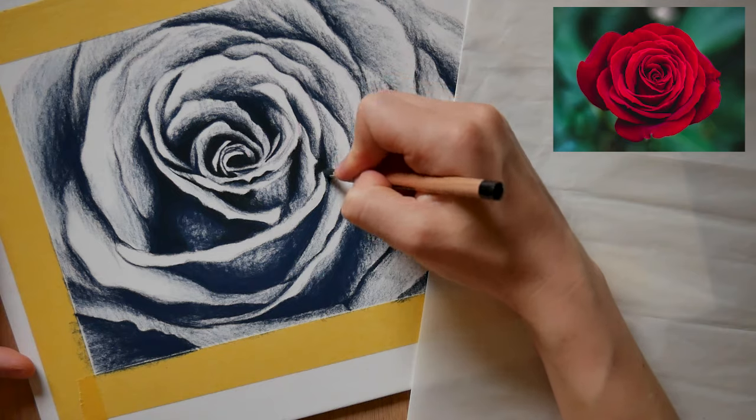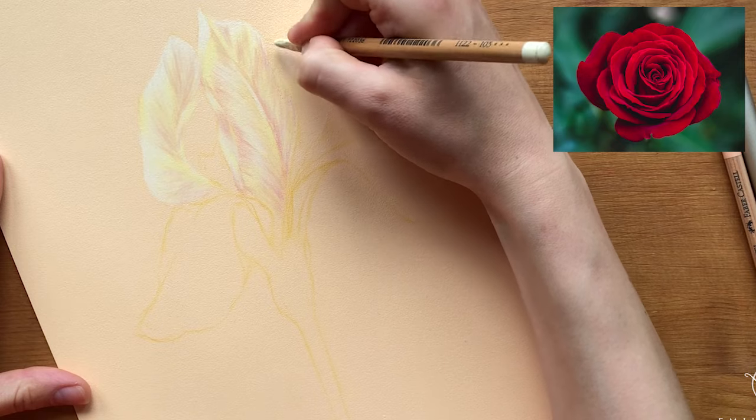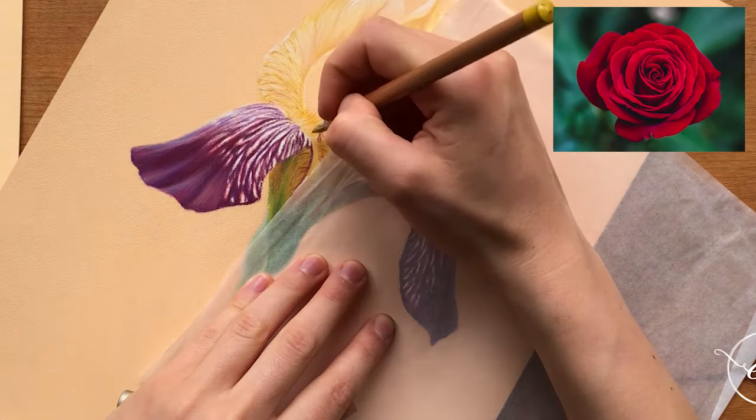If you're interested in other pastel pencil tutorials for flowers, I have a few more here on YouTube, and I've also got a really beautiful iris over on Gumroad which is absolutely perfect for beginners and takes you through complementary colors, so you can start to properly step into the world of color with confidence.